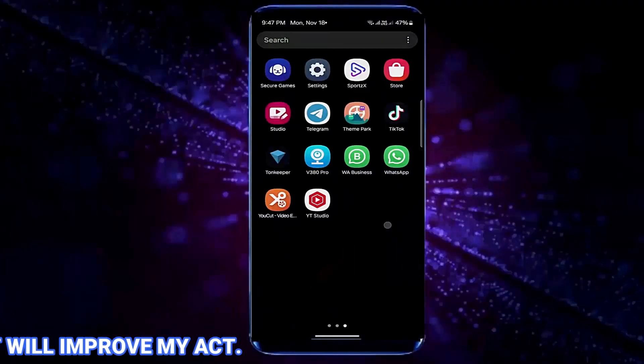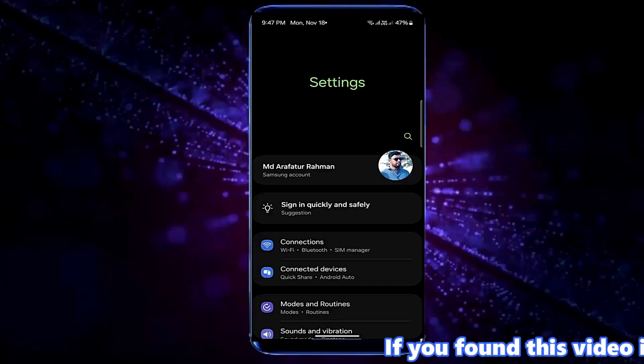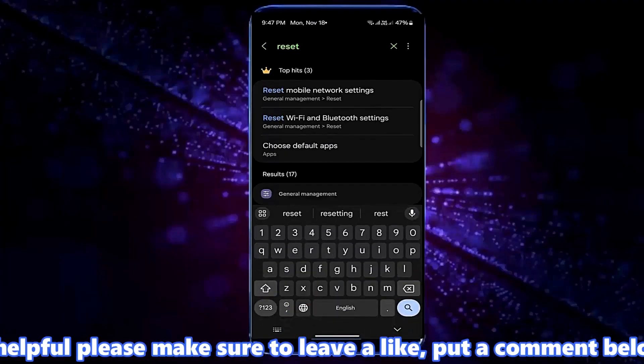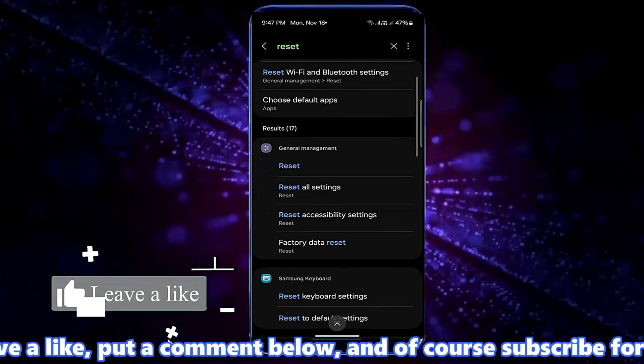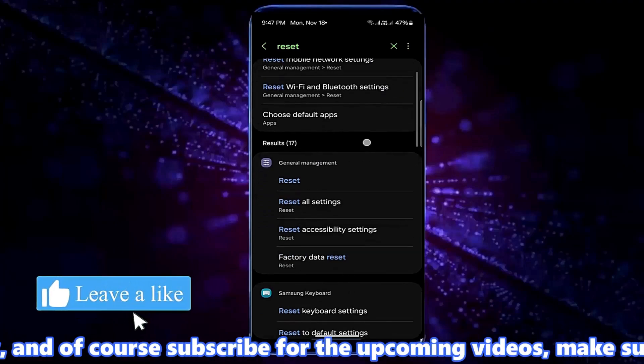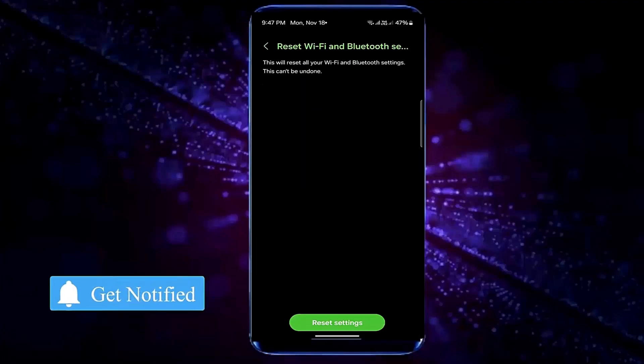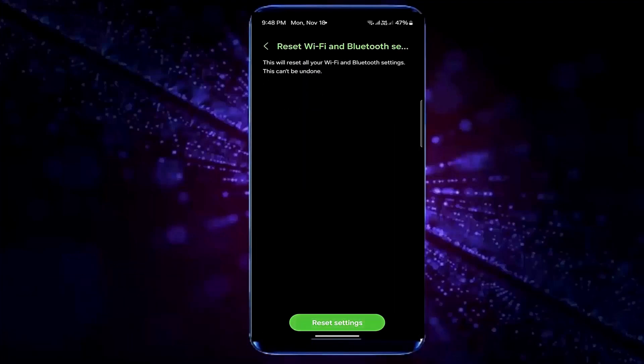Method number two: open settings once again and tap on the search icon. Search for 'reset', then tap on 'Reset Wi-Fi and Bluetooth settings'. Tap on it again to confirm, then tap 'Reset settings'.